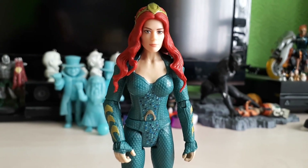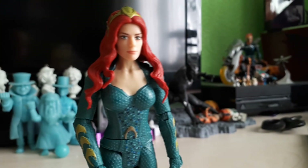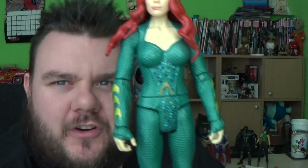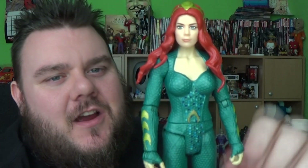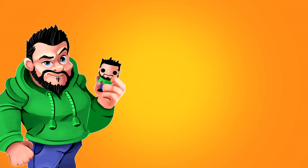Thank you very much for watching, guys. I hope you enjoyed this review. Let's go back to the main cam and finish this video off. So guys, what are your thoughts on this Mera figure? Let us know in the comments down below. If you enjoyed this video, please smash that subscribe button — it would really support us and help us keep making awesome videos. Thank you very much for watching, and until next time, may the Force be with you. Bye!